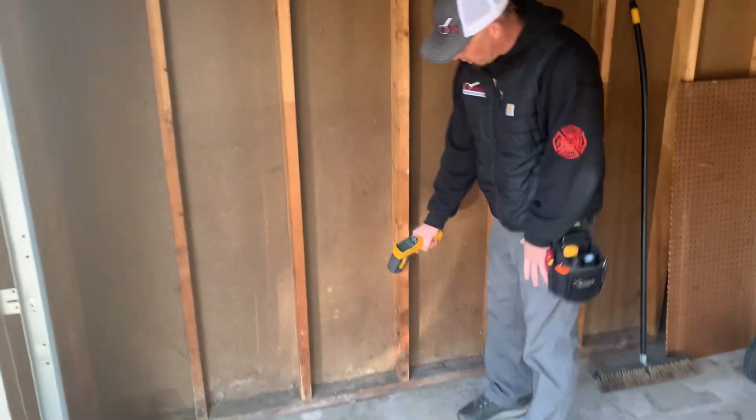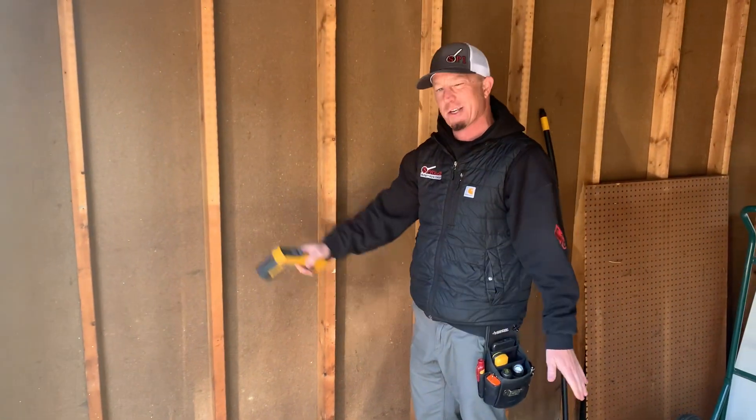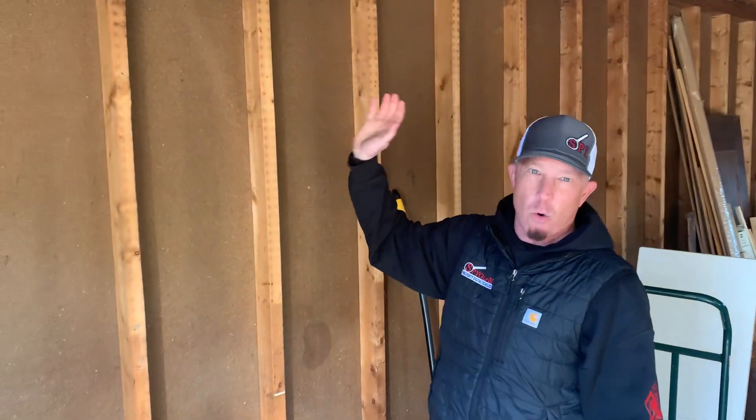I'm going to come to my bottom sill plate — this is the wood right here on a 2x. I am not sitting on a concrete sill, so I want to make sure I have no wood rot going on. On my outside walls, I want to make sure I have no bending, bowing, flexing, or leaning.